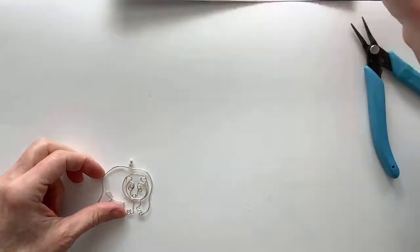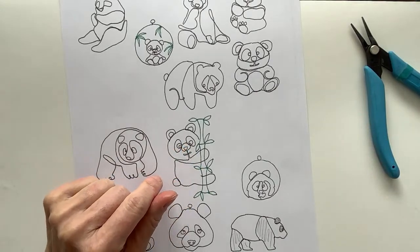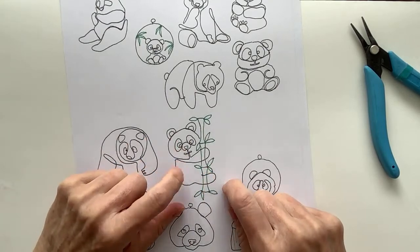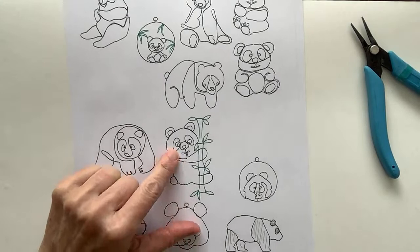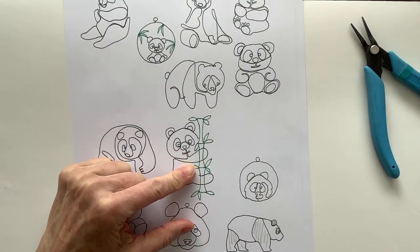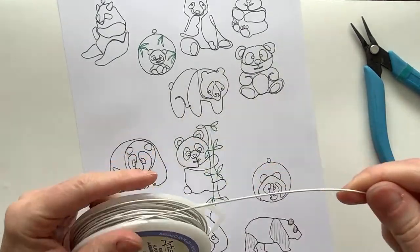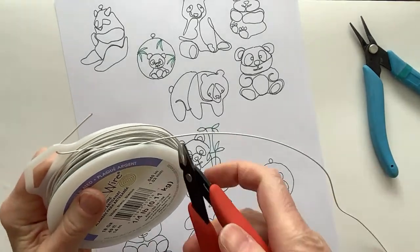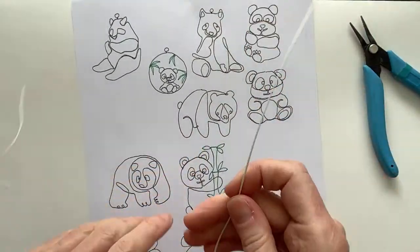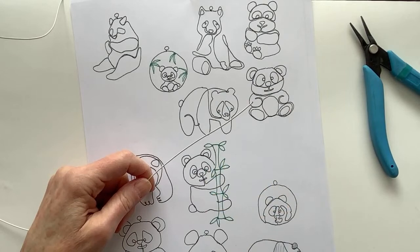Panda number one worked pretty well - chubby panda! Now let's do the next one. I thought this design with the panda against a tree was really cute, so I'm going to try something like that. I wonder if I could do the outline in white and go in with the black. Since that's why we're here - to try new things - let's get some of the white wire. A panda emoji is so cute!